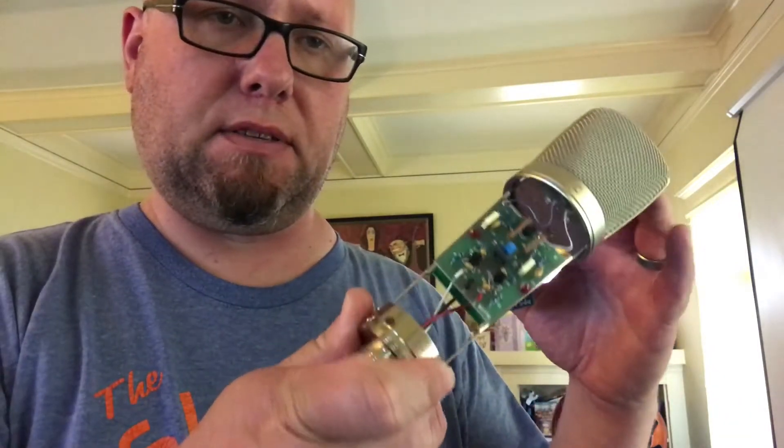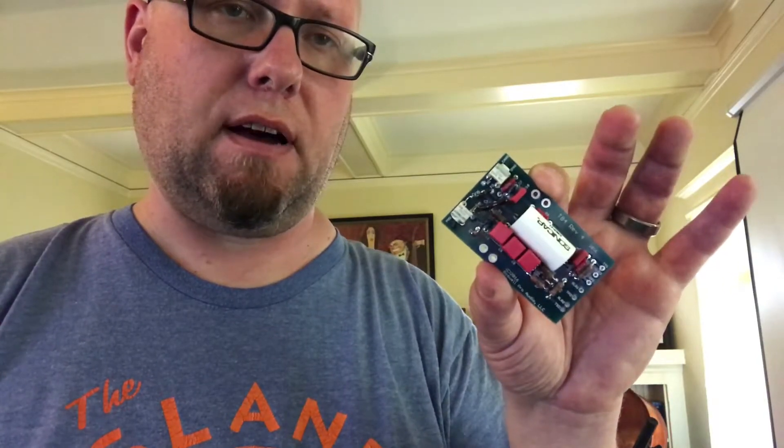I recorded the same tune with the new capsule, so now we're on to the last bit. I'm going to replace the circuit from the microphone with the T84 kit from MicrophoneParts.com and then do the whole recording one last time.